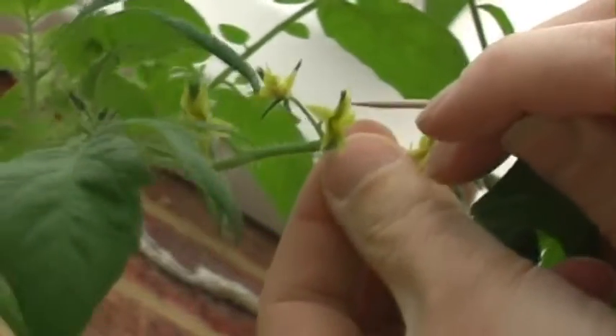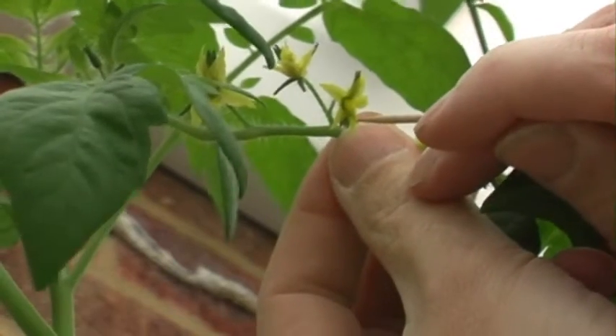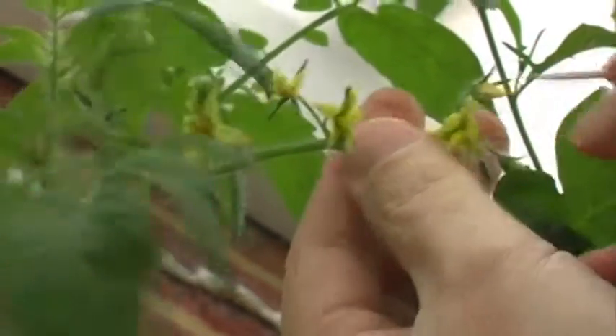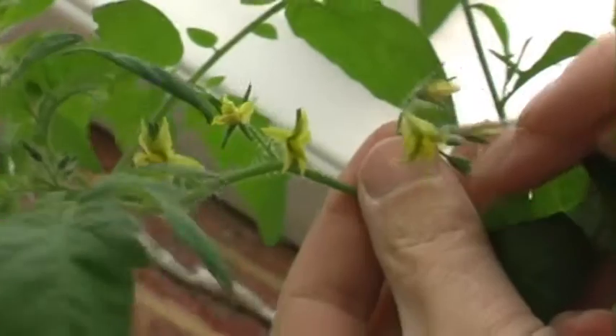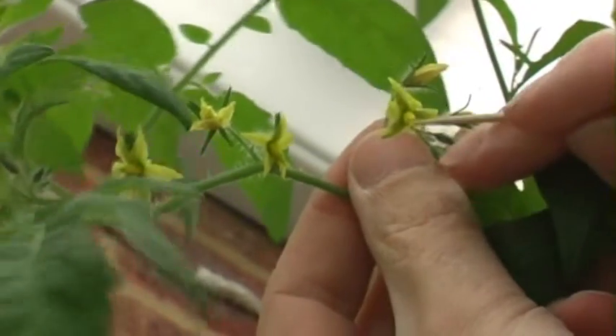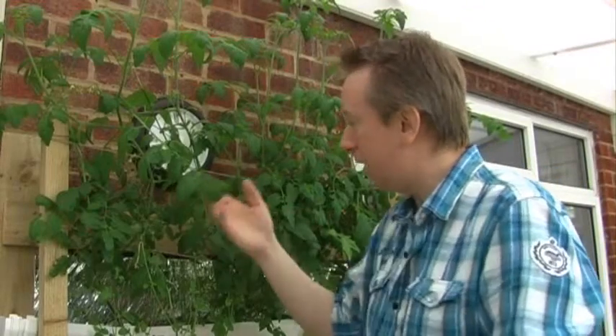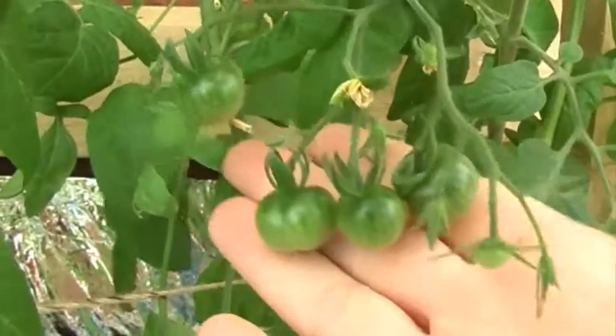When the flowers are out and pointing down they're ready to be pollinated. If you literally just scrape a cocktail stick against the outer leaves and then press the end of the cocktail stick into the middle part of the flower, you're essentially pollinating it, and what you will get is a much higher yield of your tomatoes.